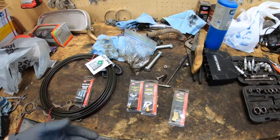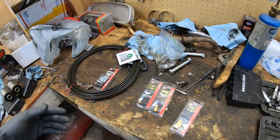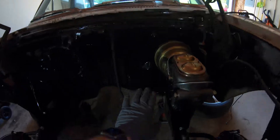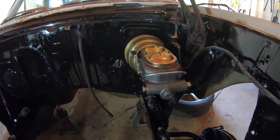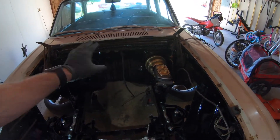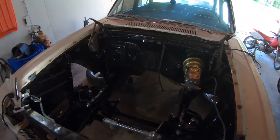Luckily, we don't have to use the brakes right now. I have to take the master cylinder back off anyway to get the engine in because it's pretty tight in there — the engine sits right about here. So we'll take that back off, get the engine in, and then we can put it back on and get everything on. But I can leave all the lines in, I just have to take that back off. So let's start working on the lines.